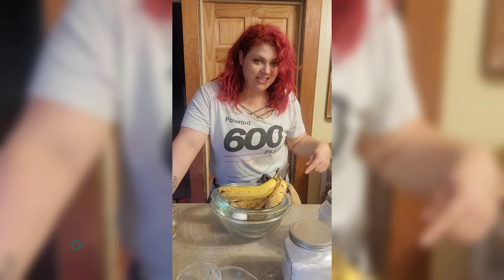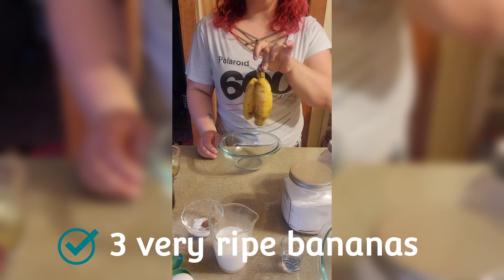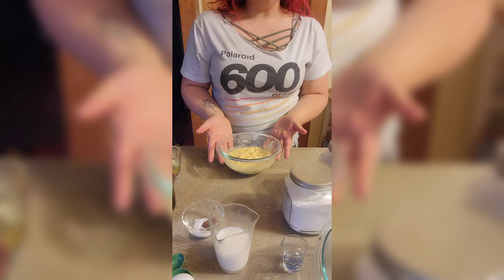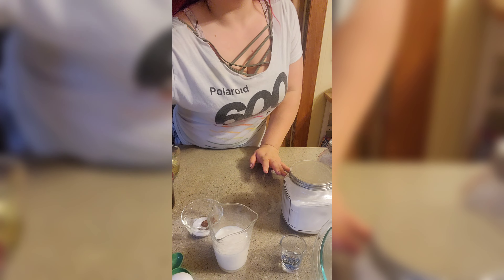My dog — I'm gonna see him. This is Strawberry. First, you're gonna take three very ripe bananas and smash the crap out of them, like that. Set them aside; we don't need them quite yet.